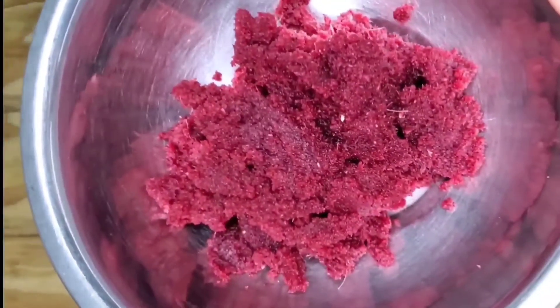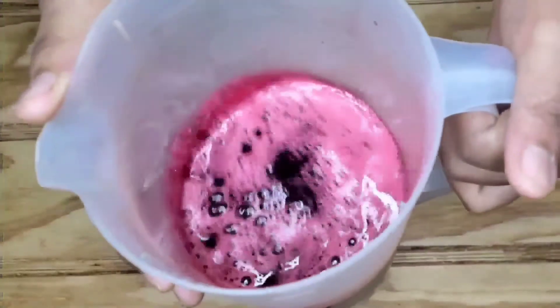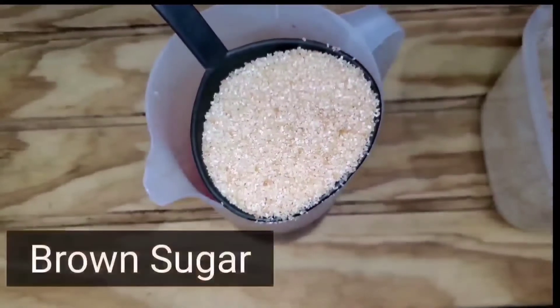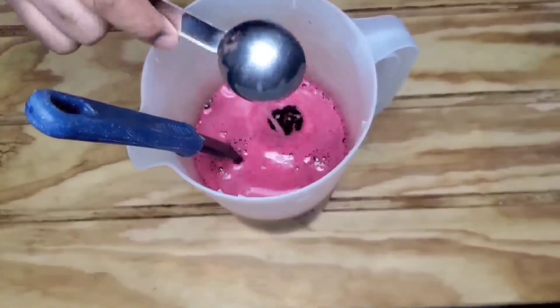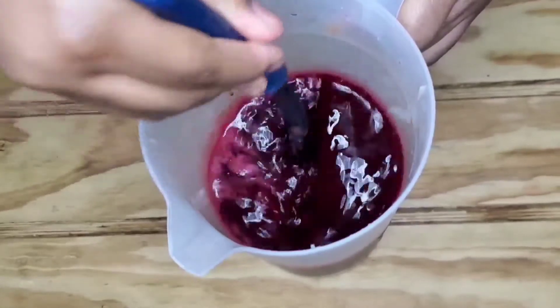I'll be using this to make a delicious cake, so click the link above to see how I do this. And then I sweeten with some brown sugar — you can use any other sweetener you like. I add some lemon juice just to zest it up a lot.